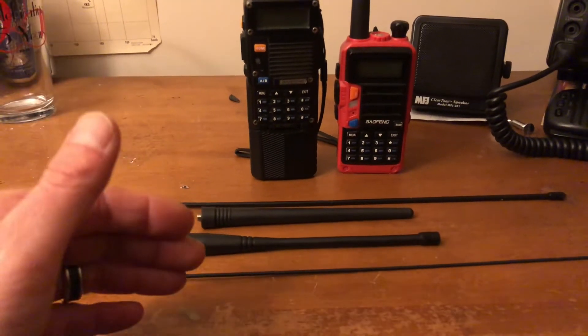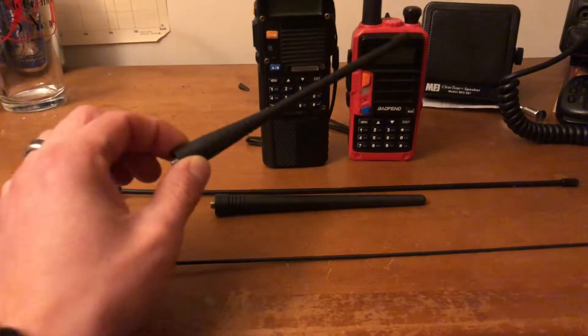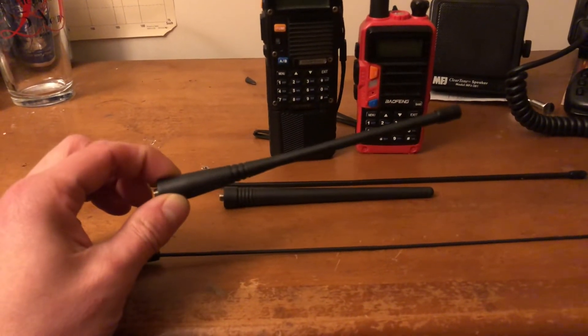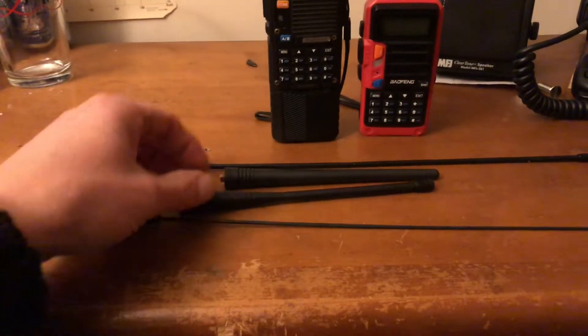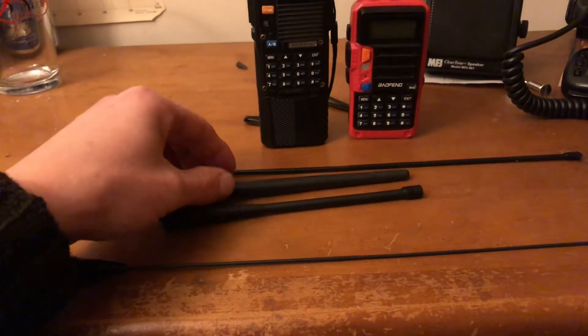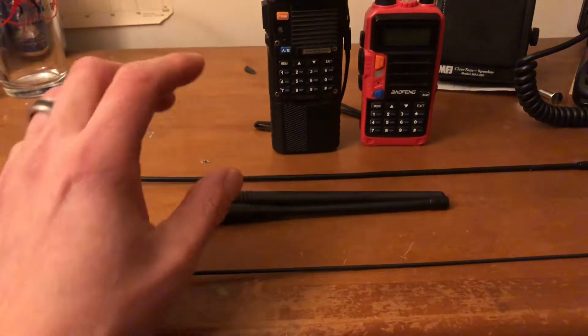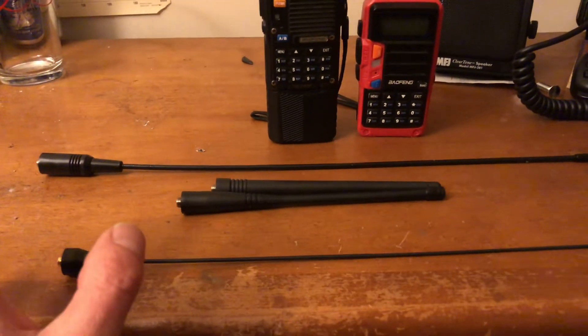The point of this video is if you guys are looking for an antenna for your Baofeng that is a little bit better than the ones that they give you — like this one or this one, which is VHF and UHF — a rubber duck antenna, pretty much quarter wave. If you want something better than that, I just have a recommendation for you.